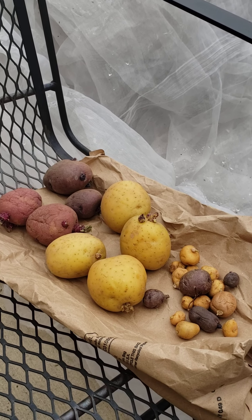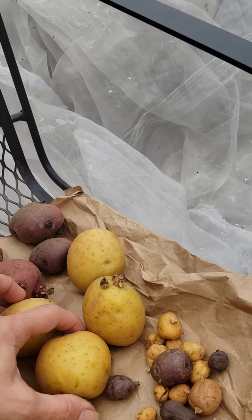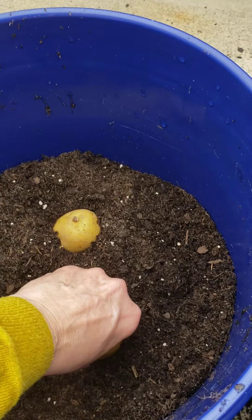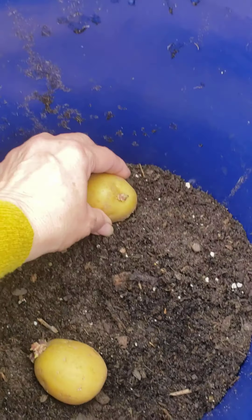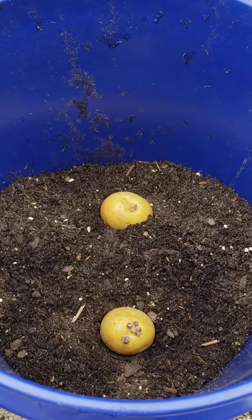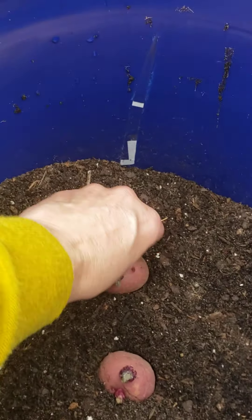Hopefully I can get some Christmas potatoes this winter. This is what is left from my spring harvest — most of them are already sprouted. I'm trying to plant them here to get some Christmas potatoes. I'm not sure if I have enough dirt. This is the first time I'm doing this in five gallon buckets, so let's see if that works.